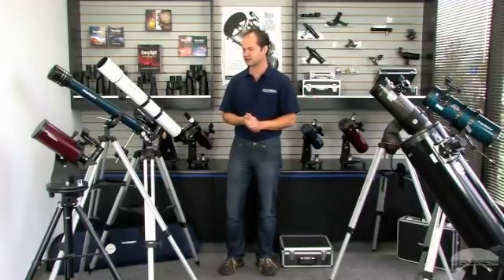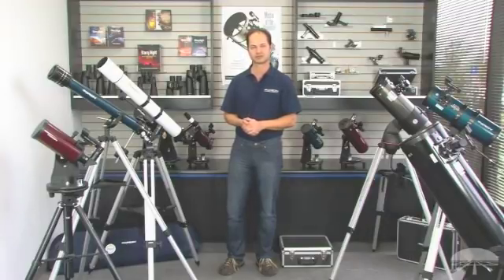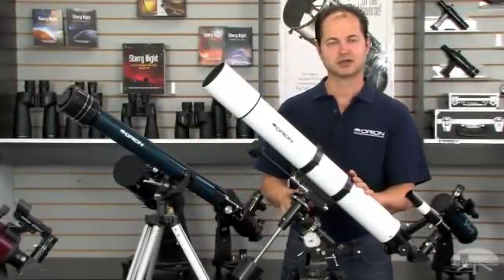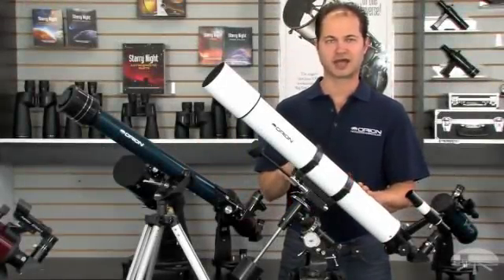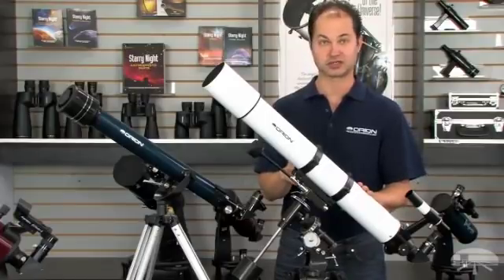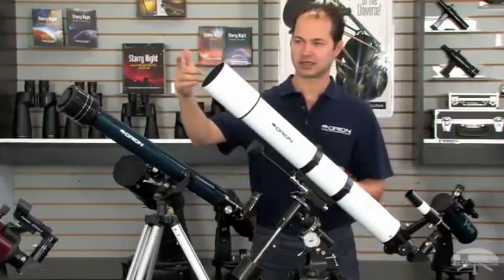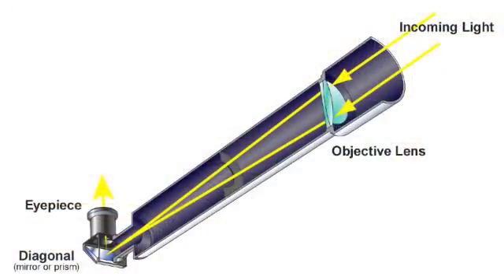So let's talk about a couple of individual designs and get more familiar with each one. There are three main types of telescopes. This is the first one — the refractor. It's probably the oldest design and a fairly simple system. The light enters through the front, hits the lens, and travels straight down the tube to the back. Usually there's an elbow to bring it out to your eye at a comfortable angle so you're not going to strain your neck.